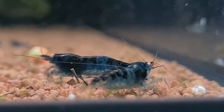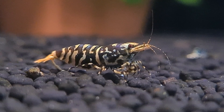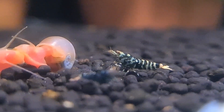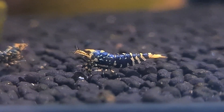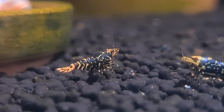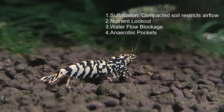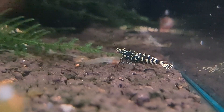For example, number one: suffocation — compacted soil restricts airflow. Number two: nutrient lockout — compacted soil prevents the even distribution of nutrients, leading to pH imbalances. Number three: water flow blockage — as soil particles are forced together, fine dust and debris clog filter tubes, reducing efficiency and eventually causing complete failure. And number four, which is also very important: anaerobic pockets — compacted soil creates dead zones where harmful bacteria thrive, releasing toxic gases like hydrogen sulfide.